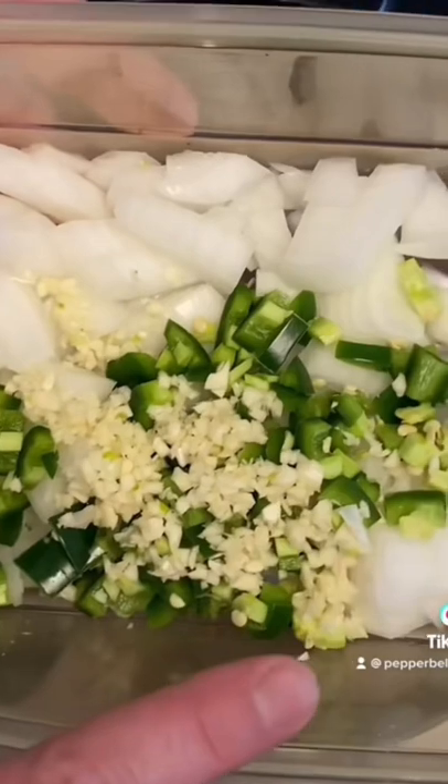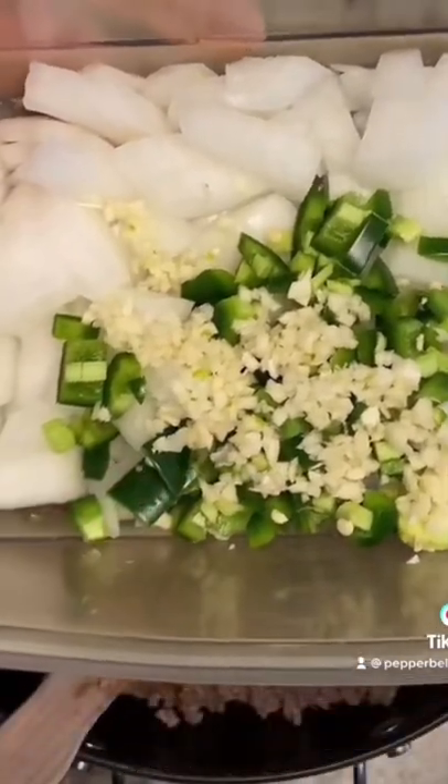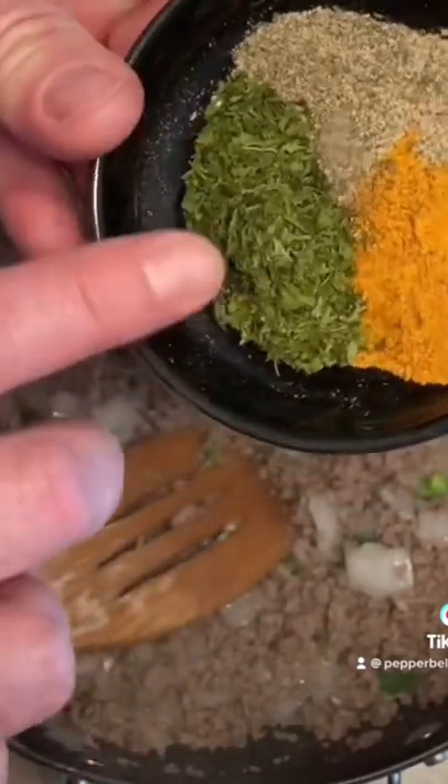I'm adding the Texas Trinity: one medium onion, one fresh jalapeño, and about three cloves of chopped up fresh garlic. Black pepper, half a tablespoon of Cajun seasoning — this is Cajun Two-Step — and parsley.